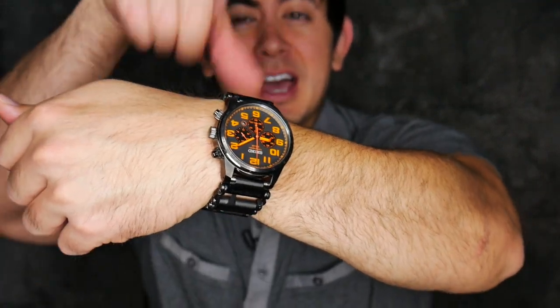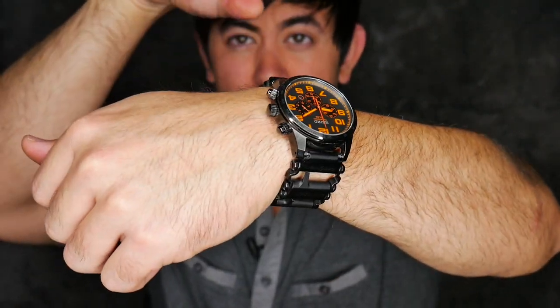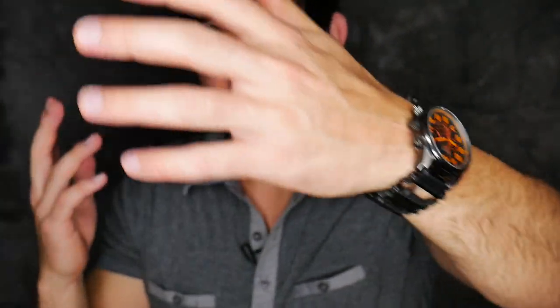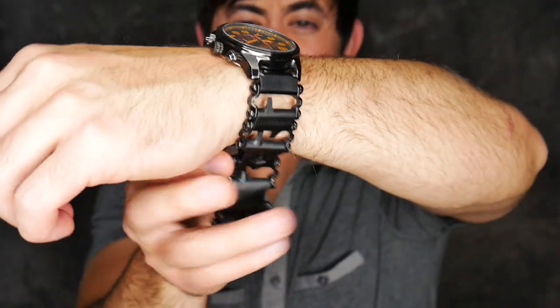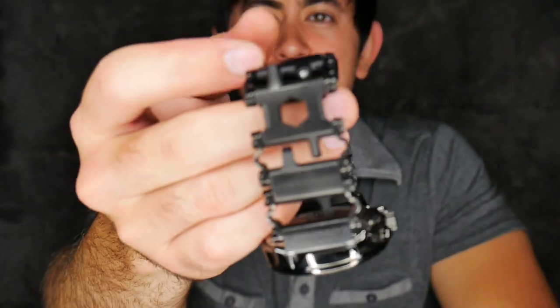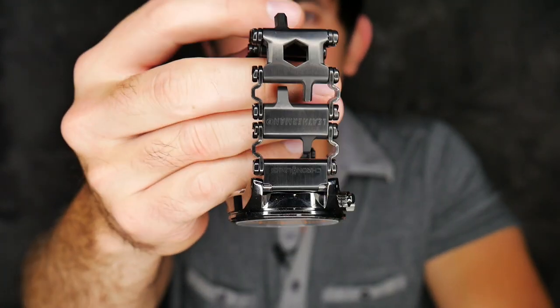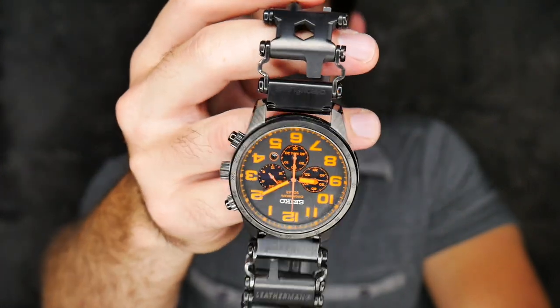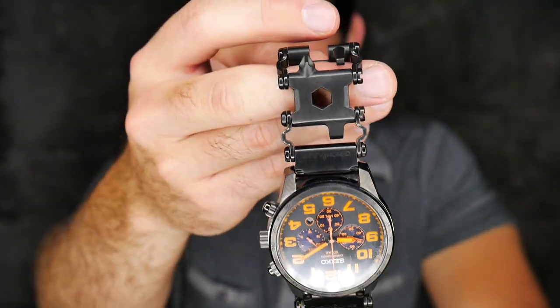I may be wearing it all the time, so maybe an automatic would have been a good choice, but I got this watch which is solar. When charged, it lasts for like six months, and if you just leave it in a room, it'll naturally get charged. So the Tread - is it a cool tool? Is it a gimmick? Is it just man jewelry? We're going to talk about its usefulness and functionality in today's video, so you can decide if it's worth it for you.